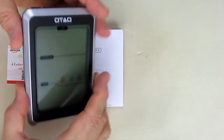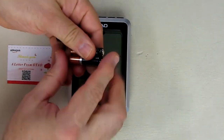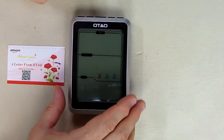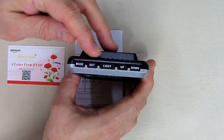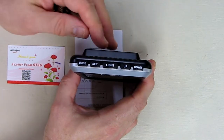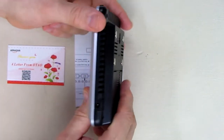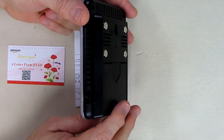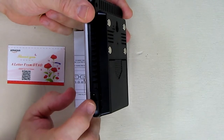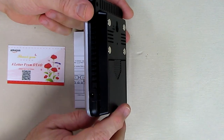This product uses three AAA batteries. It does not come with the batteries, so you're going to have to provide those. On the side there is a DC in 5 volts where you can use a USB port, but you have to get a special connector to power it using AC power.